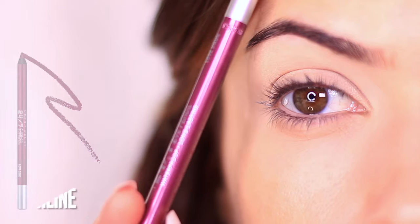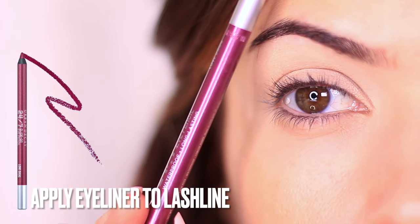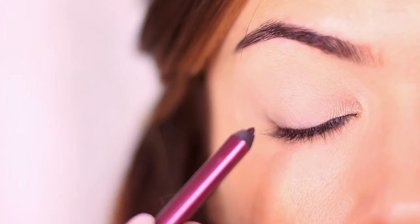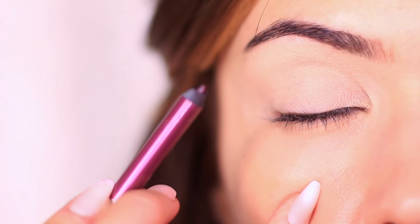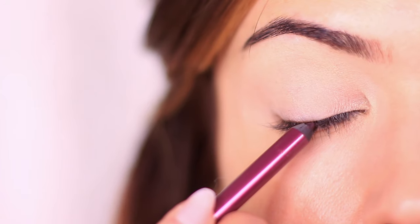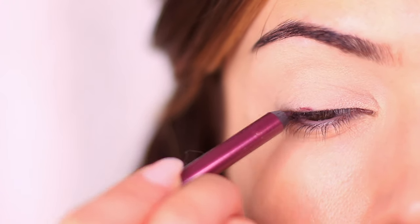Once we've primed the lids, I'm going to start with a purple eyeliner. Choose any shade of purple that works for you and start at the lash line. When applying eyeliner, I like to use my pinky for stability — you can place it flat on your cheek or fold it on your cheek to create a steadier hand.